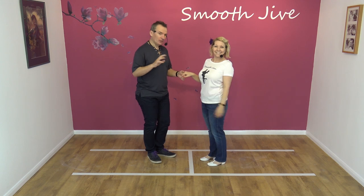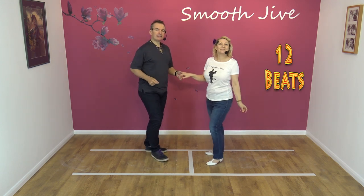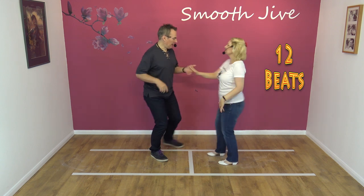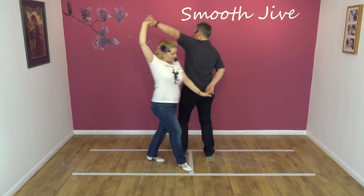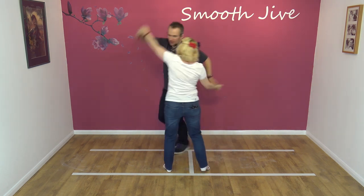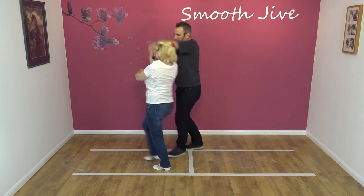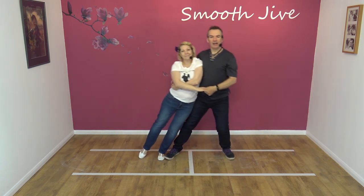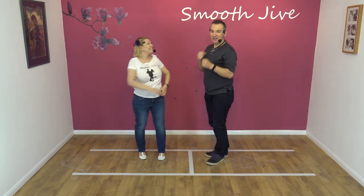Okay, one more time to a beat. Five, six, seven, eight, and one, two, three, four, five, six, seven, eight, nine, ten, eleven, twelve. Let's do the next part.